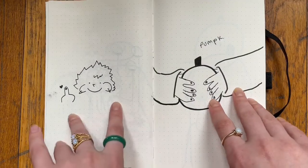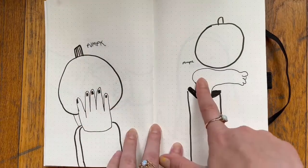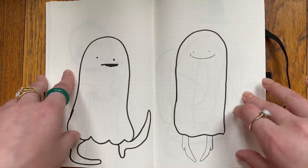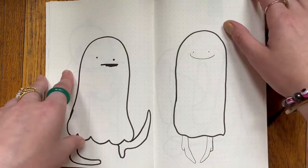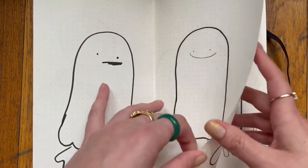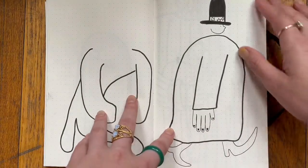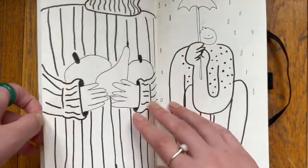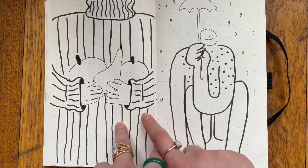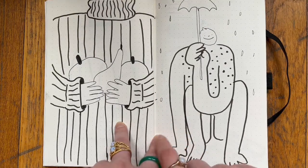Coming up we're going to have a bunch of Halloween drawings. Punk — probably another punk drawing. Oh, we got ghosties! I also haven't looked at this sketchbook in forever, so this is definitely going to be a blind flip-through. So obviously it's Halloween around this time.